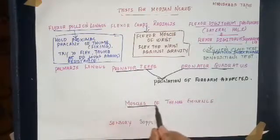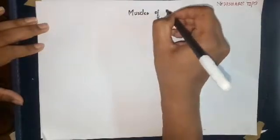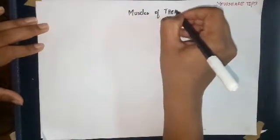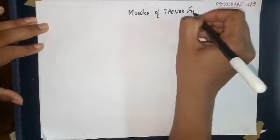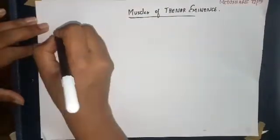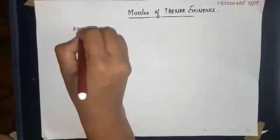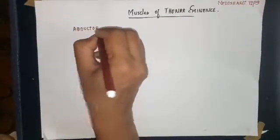Now we will see the muscles of the thenar eminence and their sensory supply. The muscles of the thenar eminence are the intrinsic muscles supplied by the median nerve, including the abductor pollicis brevis and other thenar muscles.